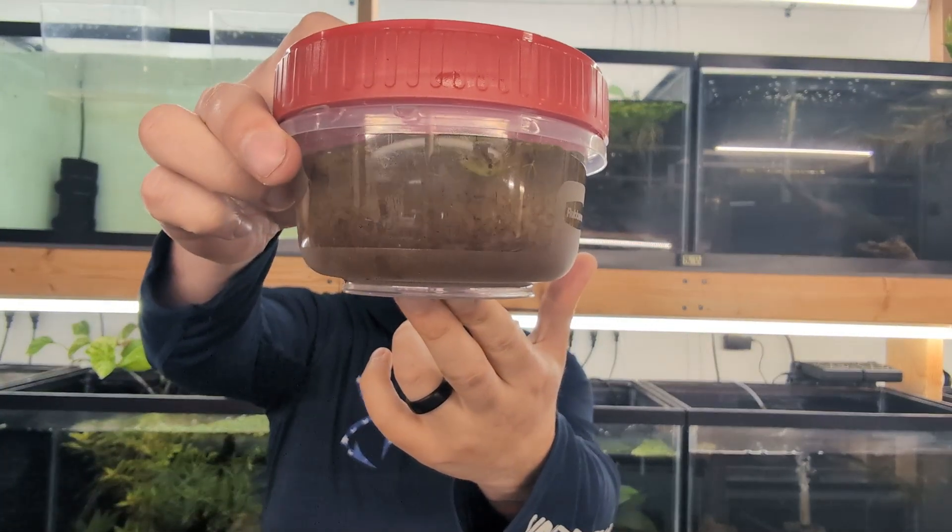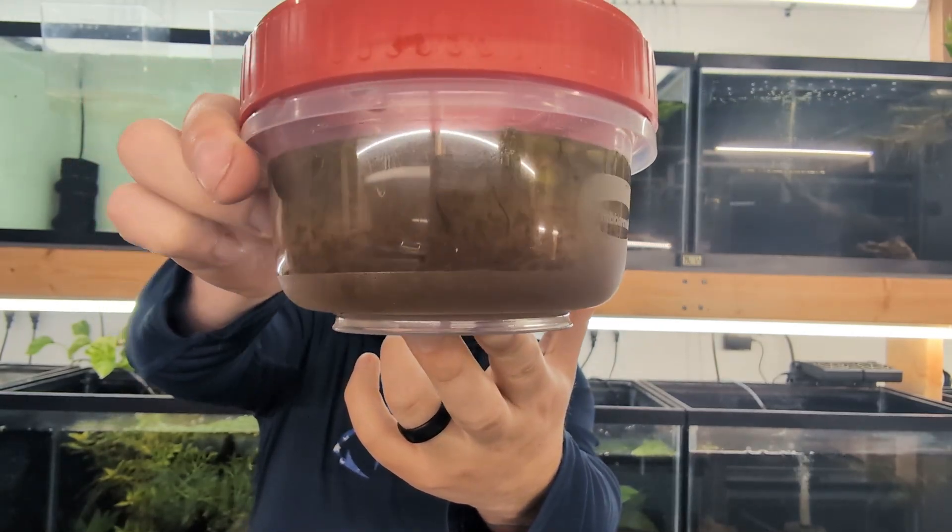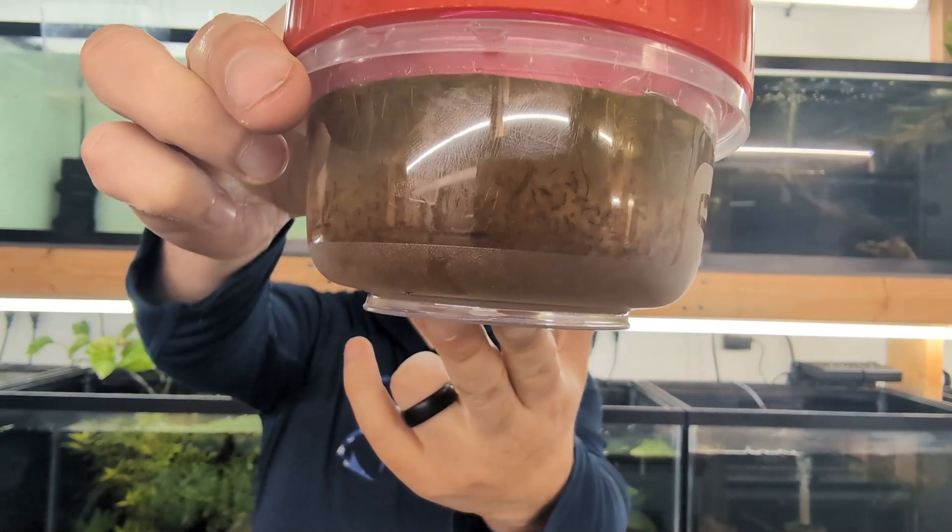Welcome back to the channel. Today we're going to be making a Daphnia culture. We just went out and picked up a starter Daphnia culture from a local hobbyist who gave us a really large amount, as well as some floating plants. We have some live Daphnia here and we want to culture them, reproduce them, and then use them as a live food source here in the fish room, because live Daphnia is an incredible live food to give to your fish.